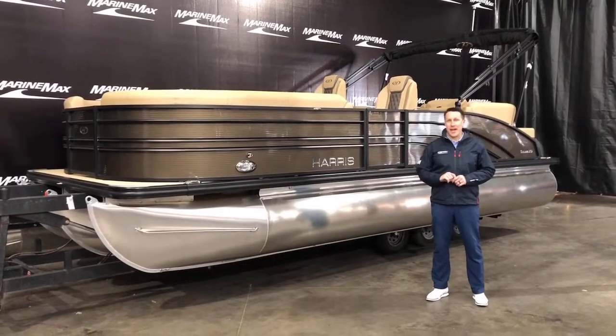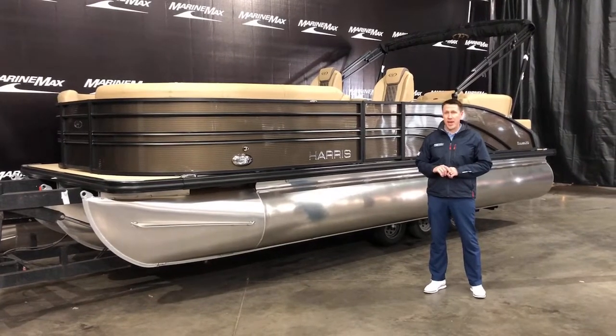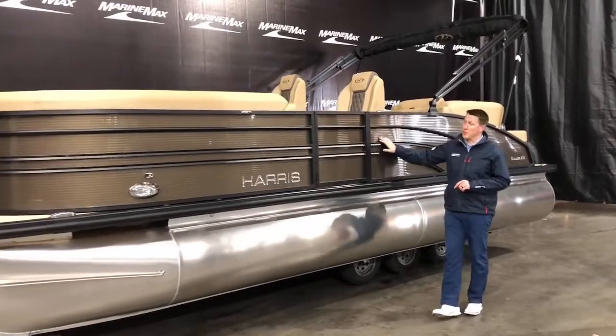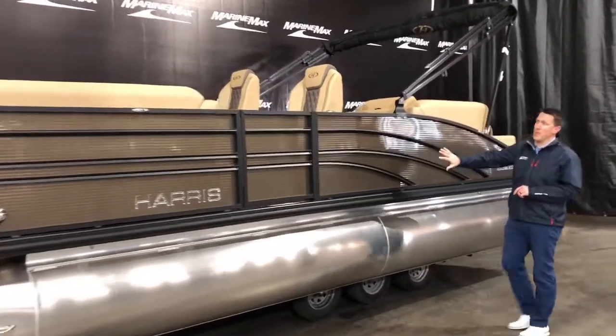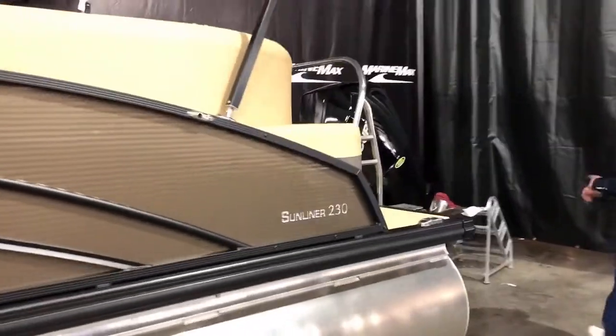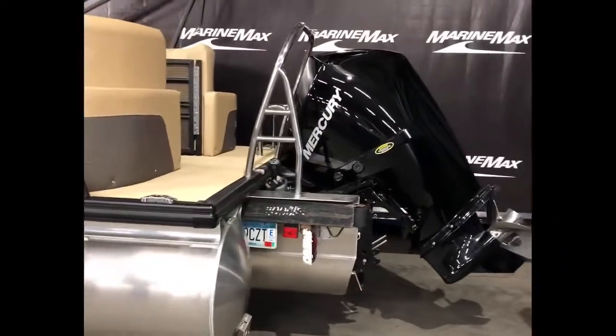Hello, Eric Forsberg from MarineMax. I'm going to show you around this brand new Harris 230 Sunliner. It's got the Mocha Pearl exterior panels with the black rails — it's a beautiful boat. It's got the brown interior and we're going to hop in there in just a second. 23-foot tri-toon with a 200 Mercury on the back. Let's go inside and I'll show you around.